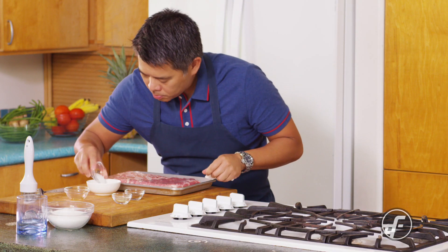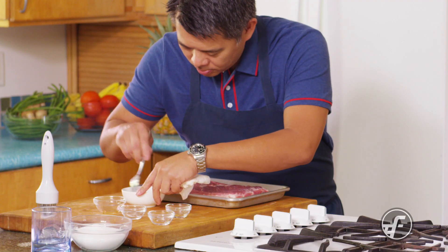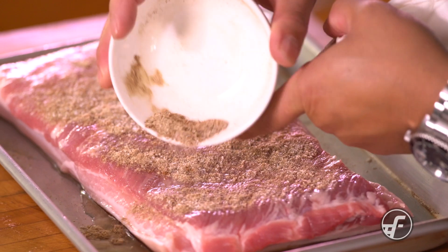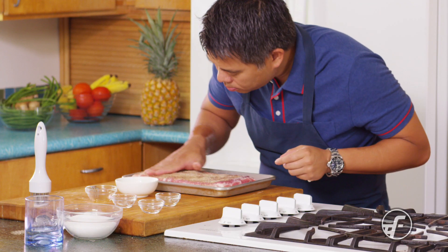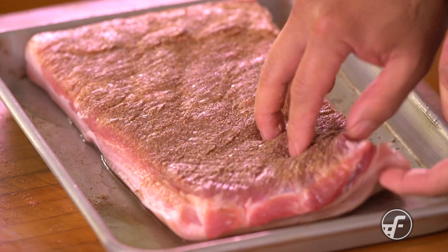Then we're going to make a really cool mix — it's Chinese five spice powder, white pepper, and salt. We're going to mix it up and then evenly coat it onto the flesh side of the pork belly. The smell is amazing; that five spice really gives it the characteristic I'm looking for.